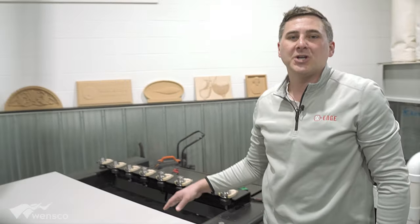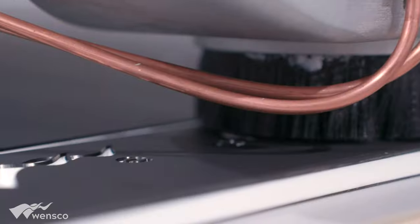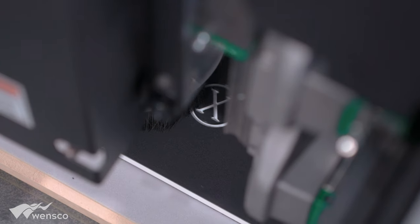It takes whatever vacuum you have and increases it drastically — I would guess probably five to six times. So this is great for knife applications or router applications, anytime you have small parts and you don't want them to move.